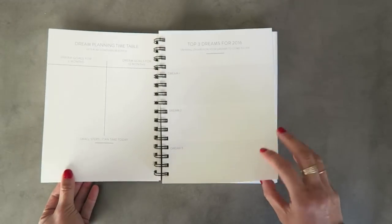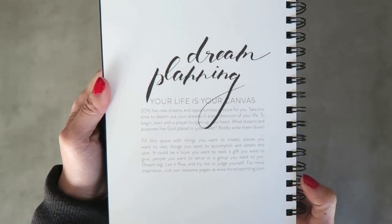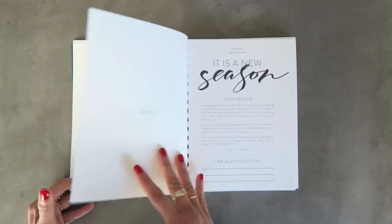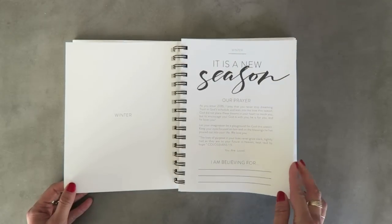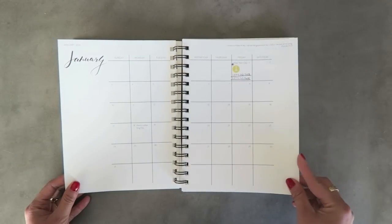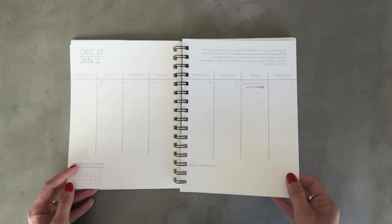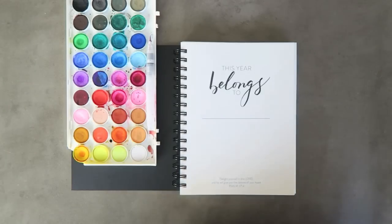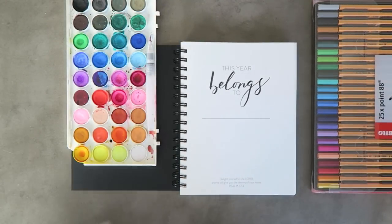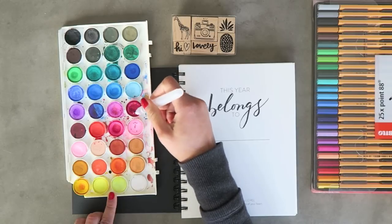It reads: 'We designed this planner to help you find peace, perspective, and strength from God. We believe in you and your ability to achieve all the dreams that God placed within your heart. We challenge you to take the time to reflect on your dreams and set your intentions.' There are a lot of prompts and definitely a religious undertone. It has quotes every week, and I'm going to decorate this one for Jamie Waters. There are three criteria I'll base every planner on: water coloring, stamping, and writing with different pens.